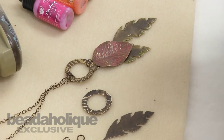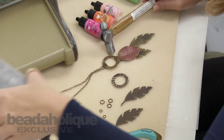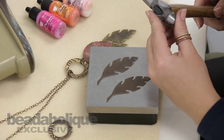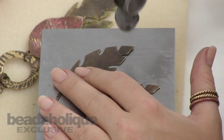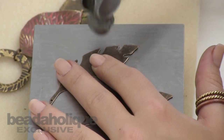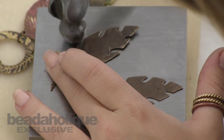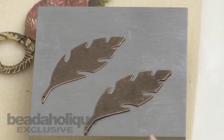Now I'm going to use the bench block and a ball pin hammer to finish these leaves. For the leaves, I'm just going to be hammering the outside edges. Do that on both of your pieces.